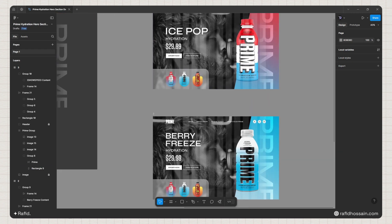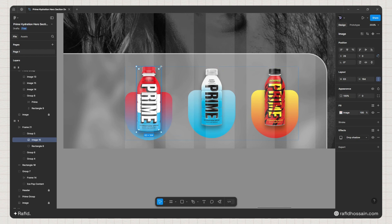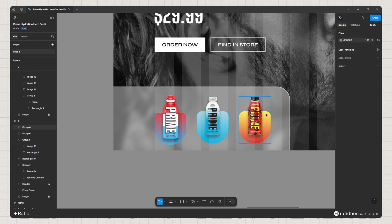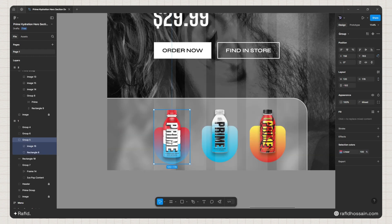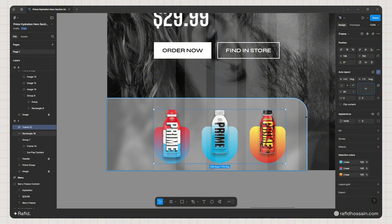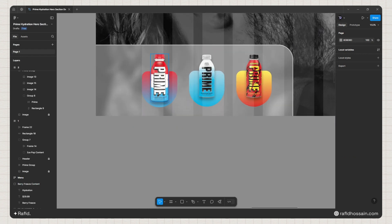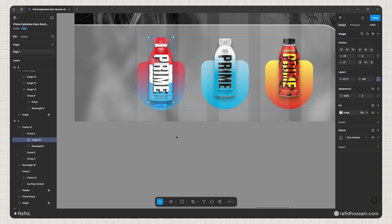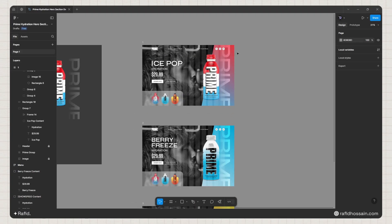Now I'll make the active (first) selected slide slightly bigger — I'll hold Shift + Alt and scale it up. I'll ungroup the auto layout, set the active slide to 60 pixels tall, then re-select all items and apply auto layout again with Shift+A, adding 40 pixels spacing between items. I'll align them to center and set 20 pixels padding to the bottom. I'll repeat this for all three frames.